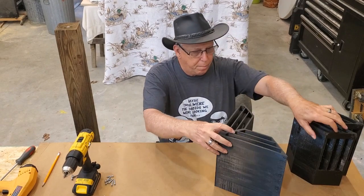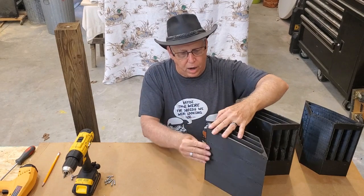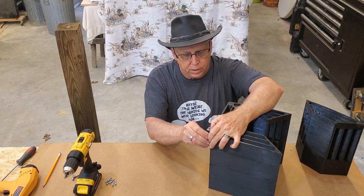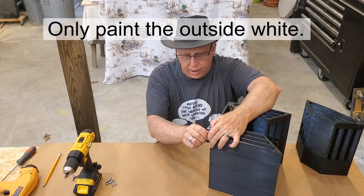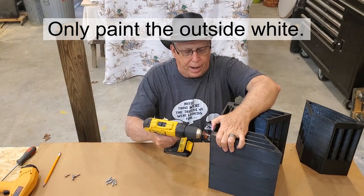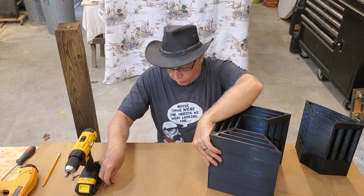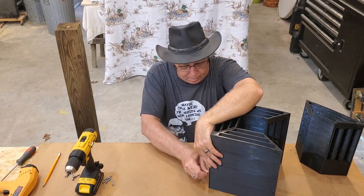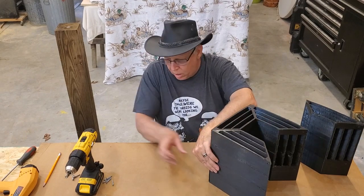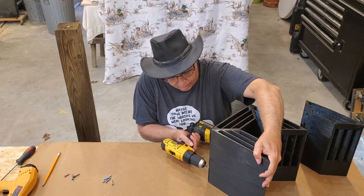I printed this in black, but after you finish assembling it you will probably want to paint it white if you live in the south like I do. I had a problem with a bat house I had a few years ago — I painted it black because that is what the internet had suggested, saying that bats like it really hot. So I painted it black like they suggested, and then one day during the summer when the temperature got up to about 100 degrees, I went out there and there was a bunch of dead bats at the bottom of my bat house.